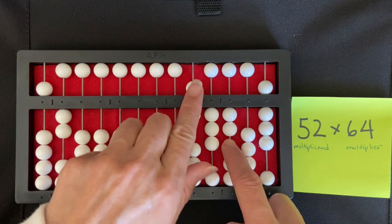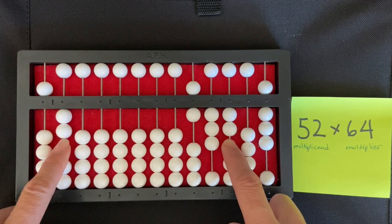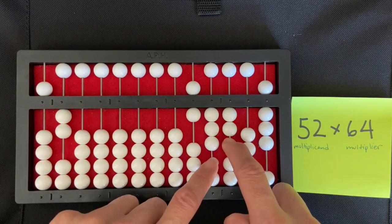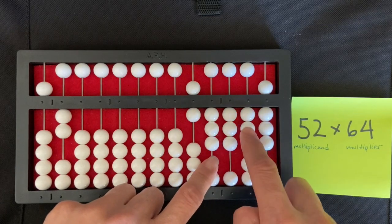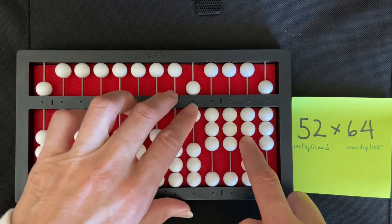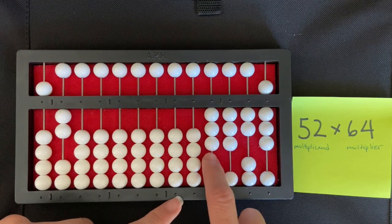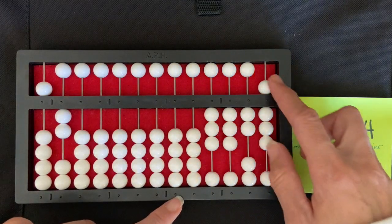Then I'm going to move on and multiply six times two — the two is in the ones place of the multiplicand. Six times two is twelve, which is one-two, so I'm going to set the one in the hundreds and the two in the tens. Then I clear my multiplier, which was the six, and I get my product — the answer to my multiplication equation — which is three thousand three hundred and twenty-eight.